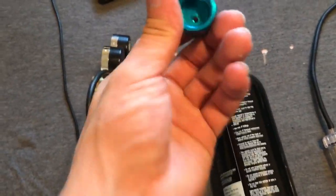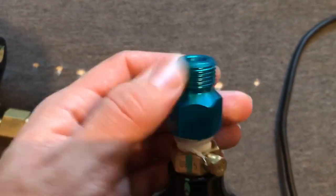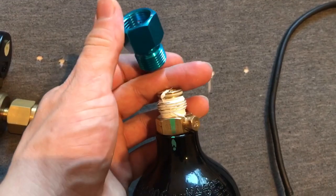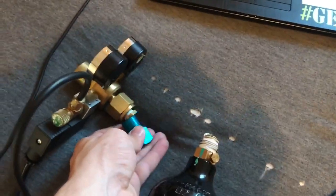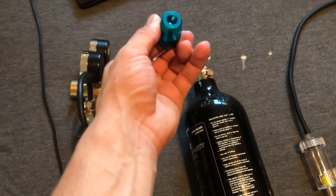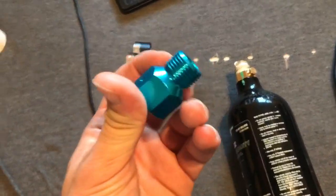That's where this adapter comes in. It has a little pin and a little side chute — this screws onto the tank, and the pin in there pushes down on that pin and pushes the CO2 into this little hole and up into your regulator. That is the missing piece. I think these are like 8 or 9 bucks — I ordered mine off Amazon. I think it's made by AquaTech.